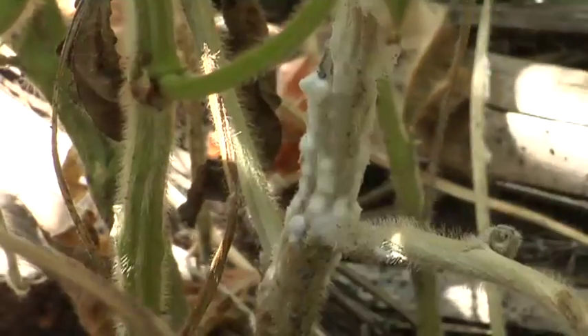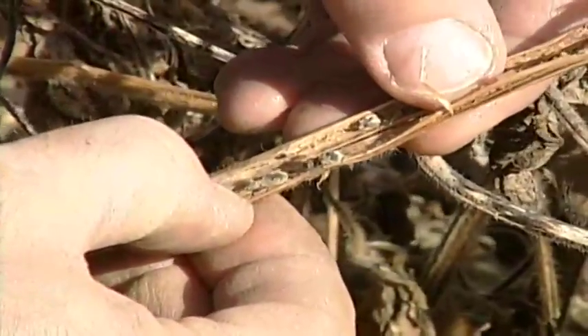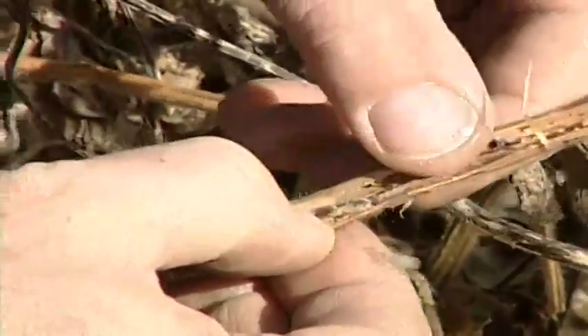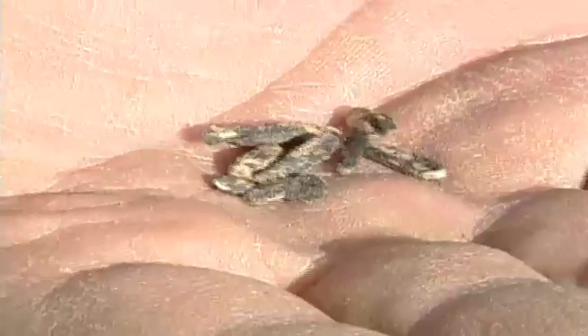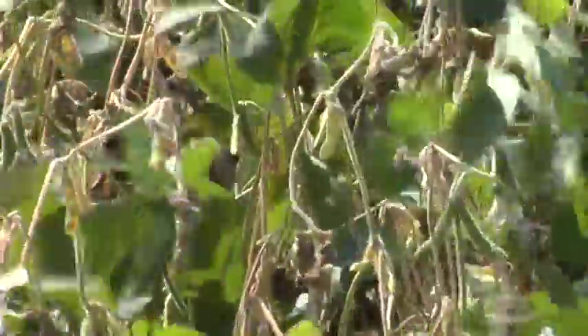When looking for white mold in soybeans, you'll normally see a cottony appearance on the stalks — it'll be the same in other crops. Then in the middle of the stalk, in the center pith area, you'll see small little gray to black sclerotia. These are essentially the seeds for white mold to come back next year. When you combine your crop, these sclerotia are spread out on the ground and will be in that field for many, many years. If you get just the right conditions, you may not have had white mold in that field for five years, and all of a sudden it will hit you really hard again.